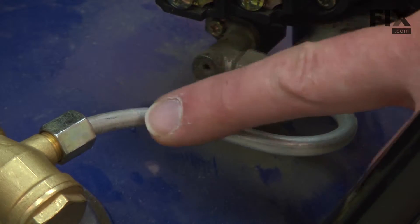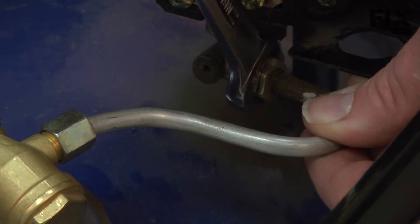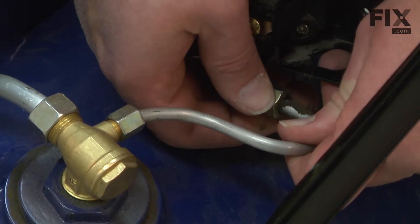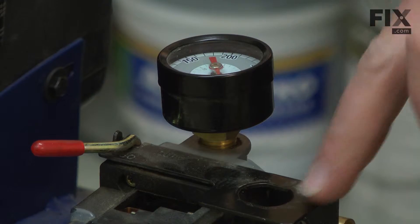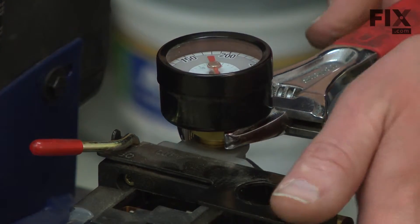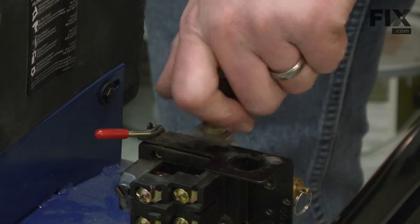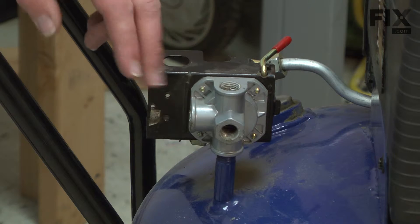Next we have the airline that leads from the check valve to the pressure switch. I'll remove the pressure gauge from the pressure switch. Now I can unthread the pressure switch from the nipple on the tank.